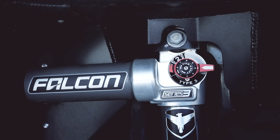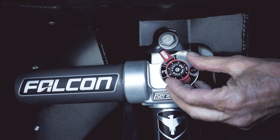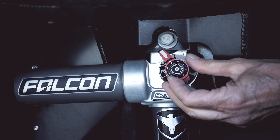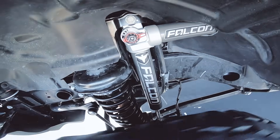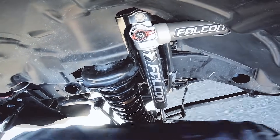We've got three positions: the soft, the firm, and number two — the adjustable setting that lets you go anywhere between soft and firm. Falcon 3.3s. Play with your shocks a little bit. Get to know them. You're going to like what they do.